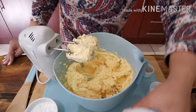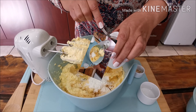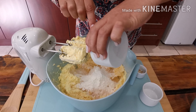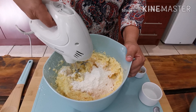I'm adding two tablespoons of maizena corn flour and custard, and I will be mixing it again.